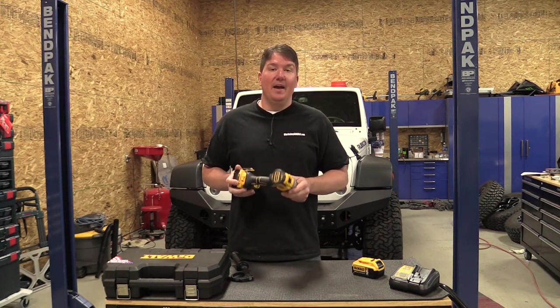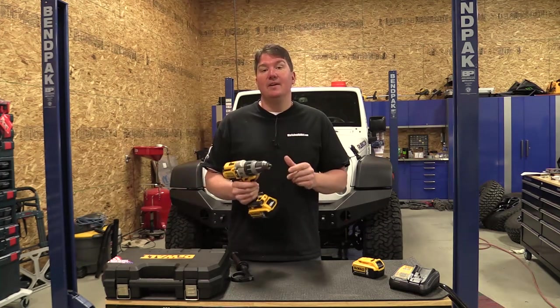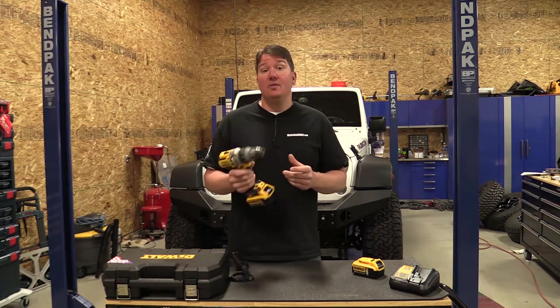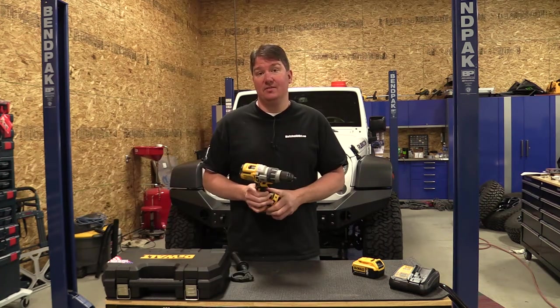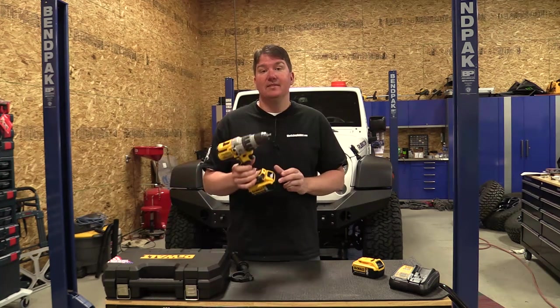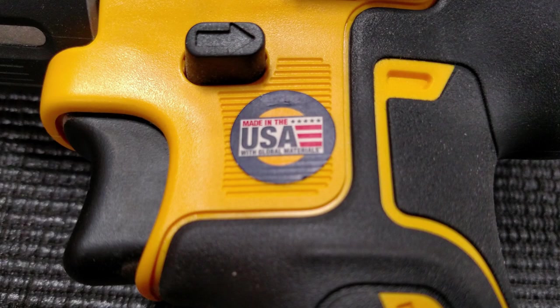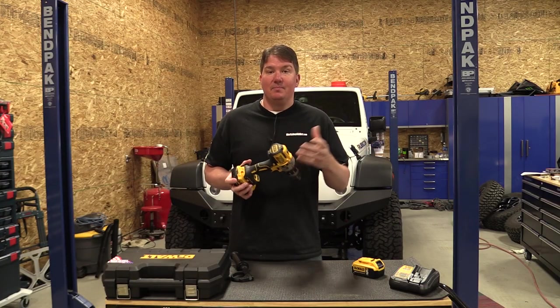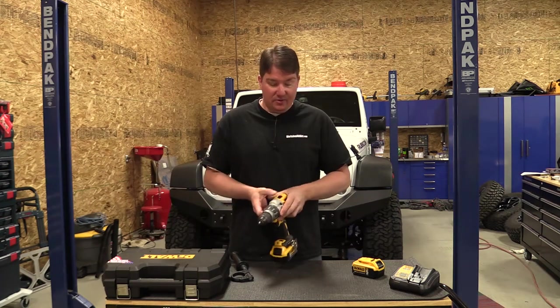It simply has all the power to do that and more, so I think the DeWalt specs are actually rated conservatively. This drill is very impressive. It comes with a three-year limited warranty, one year free service, and a 90-day money-back guarantee — and I don't think anyone is going to use that guarantee. It's made in the USA with global components, and while it would be nice if it were completely made in the USA, it's still a quality package overall.